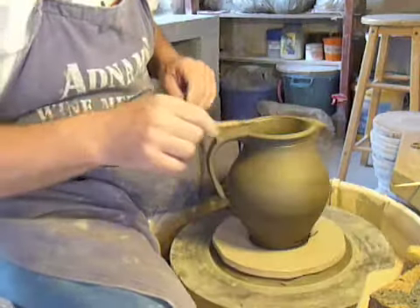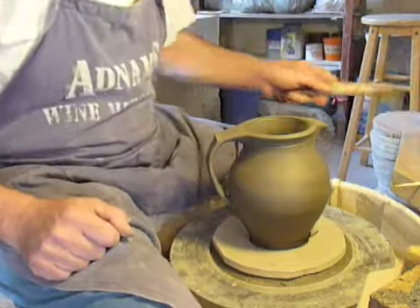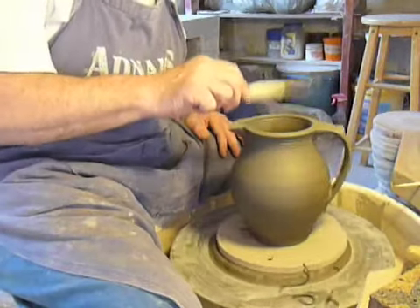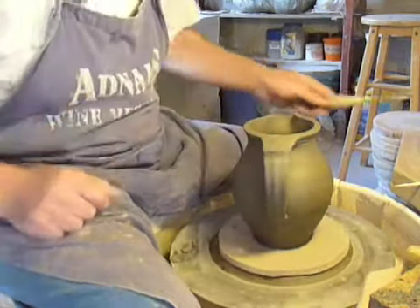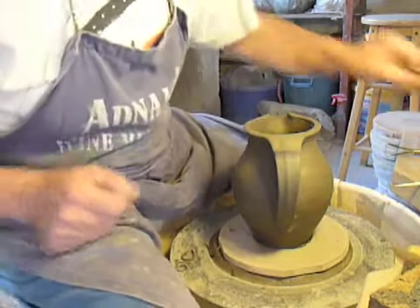I'm going to do something on the rim, so this line on the inside also forms a bit of a frame. This is a pie crust pastry decoration.